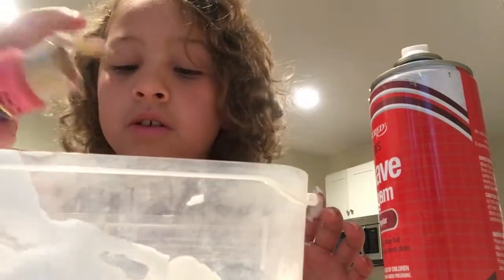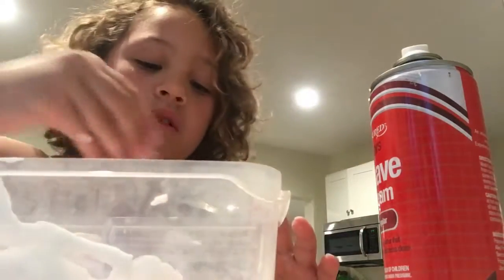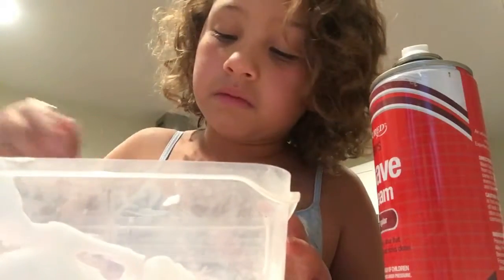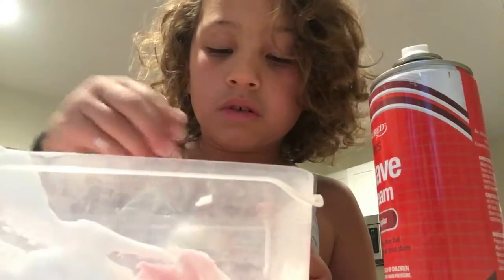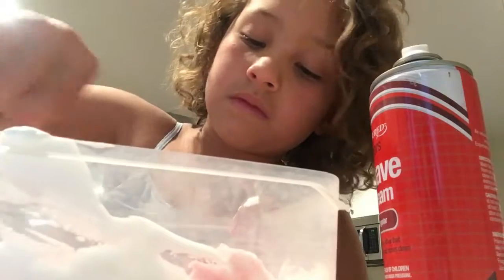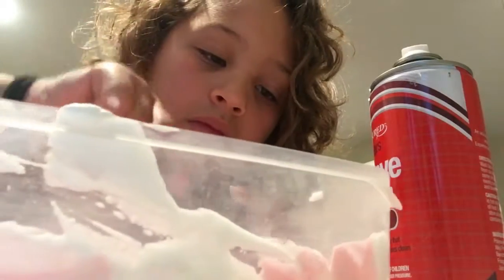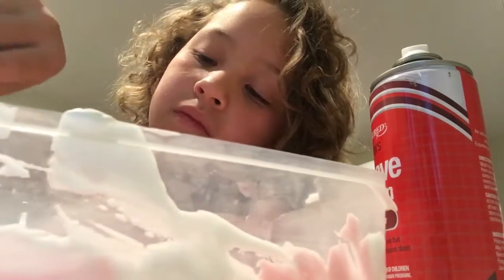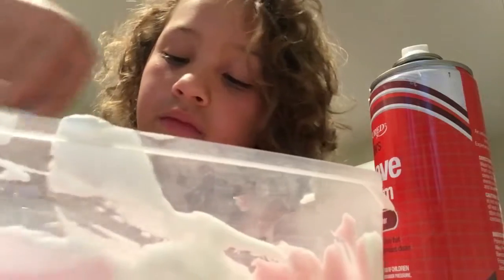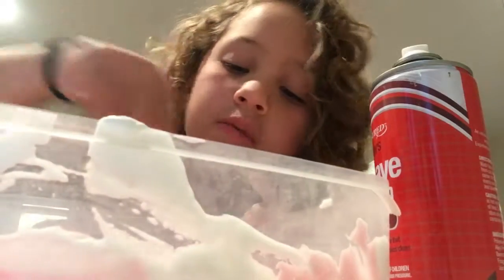There we go, much better. Now mix that in. I don't want it to be a dark pink — I want it to be more light. I guess it's mixed up enough; I see a little bit of light but that's okay. Now I'm going to add some glitter, because that's going to make it pretty.